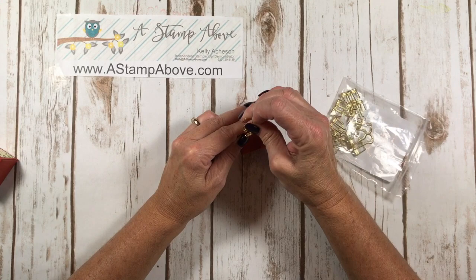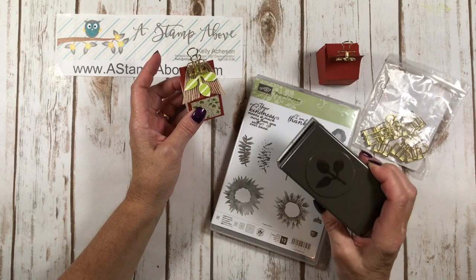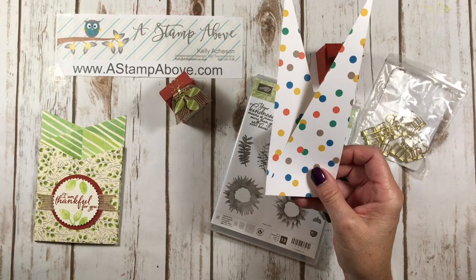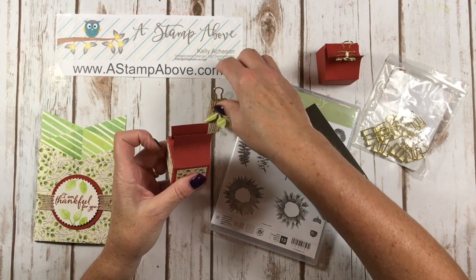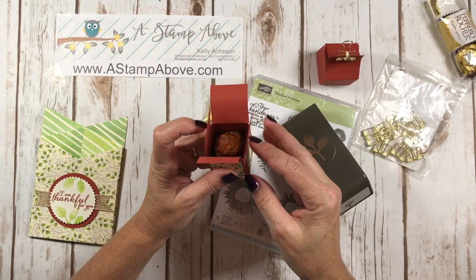Do you want to see what's inside mine? I used the leaf punch that goes with the Painted Harvest stamp set and punched out some scrap paper from my background, then put a little burlap ribbon on it. Remember when I told you to save those triangular-shaped pieces from cutting the card base? Now you put those in your paper cutter and cut out 1¼-inch squares that fit right on your box. You can decorate with those scraps. I've got a Ferrero Rocher candy in here — it fits perfectly in this cute little box!